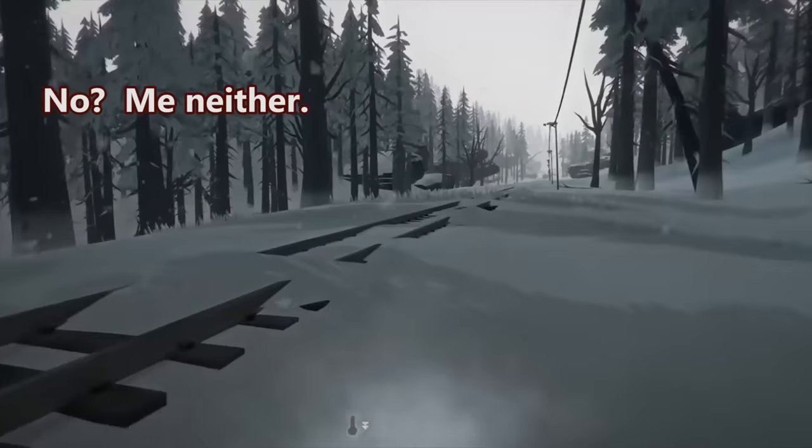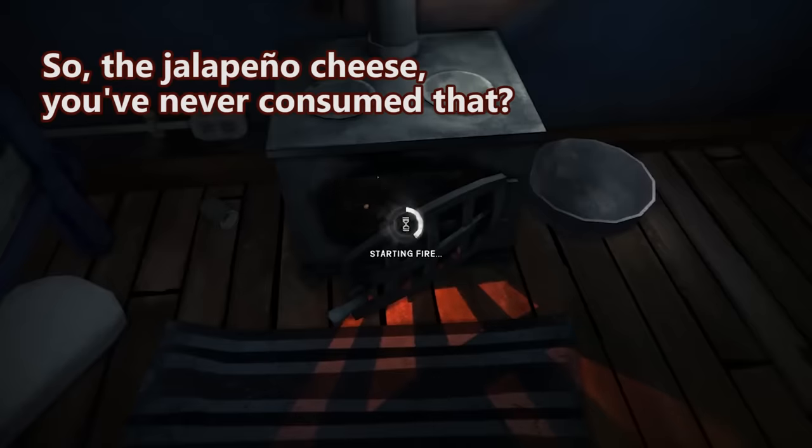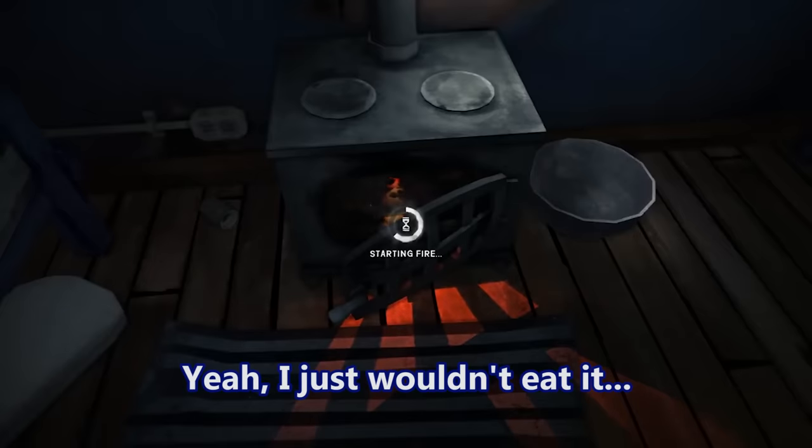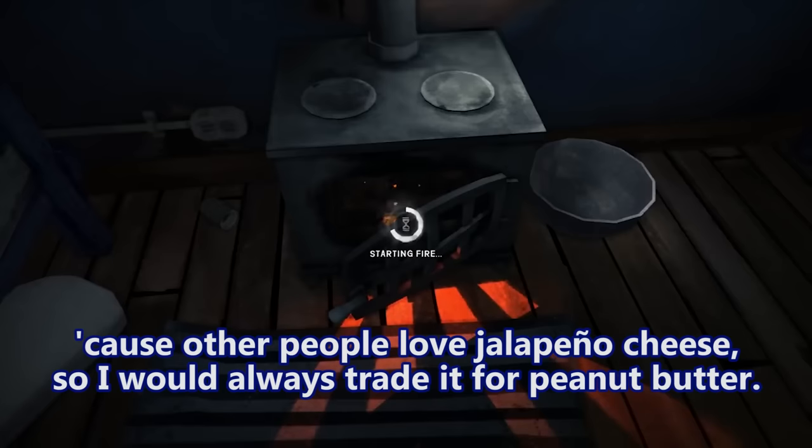You didn't like the taste of the jalapeño cheese? No — what about the jalapeño ketchup? No, I don't like anything with jalapeños in it. I've tried it but I hated it. Other people love jalapeño cheese so I would always trade it for peanut butter.